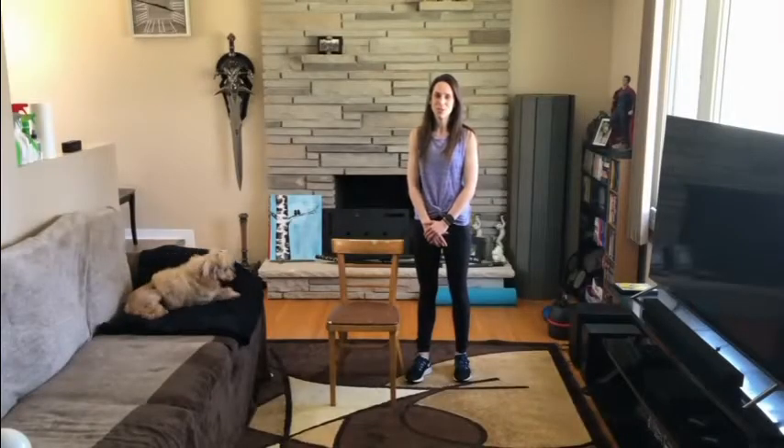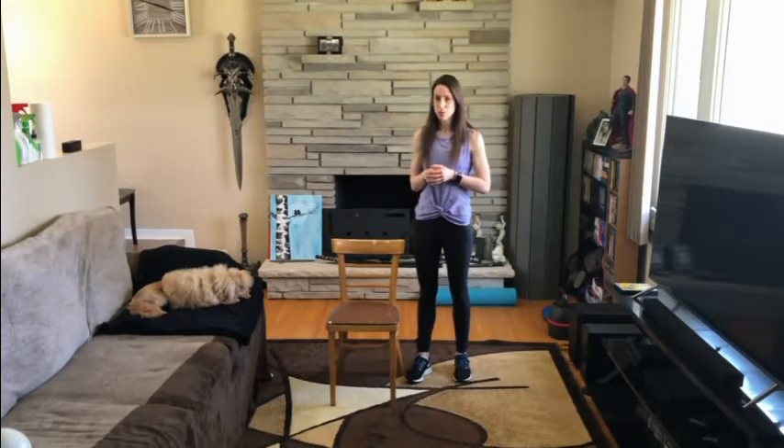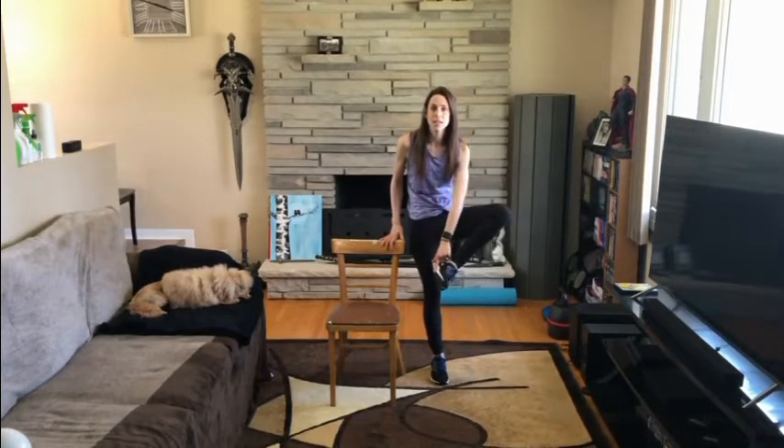Bonjour tout le monde, je suis Marie-Claude et de la part du Centre de santé communautaire, je vous souhaite la bienvenue à cette session de S'amuser en s'entraînant de la maison. Aujourd'hui, on va travailler sur notre équilibre et notre flexibilité. On va commencer avec des exercices d'équilibre dynamique qui vont agir un peu comme un réchauffement. Ensuite, on va faire des exercices d'équilibre statique, donc où on bouge très peu. Et ensuite, on va finir avec des exercices d'étirement. La seule chose qu'on va avoir besoin aujourd'hui, c'est d'une chaise et d'un soulier avec une semelle plate anti-dérapante.